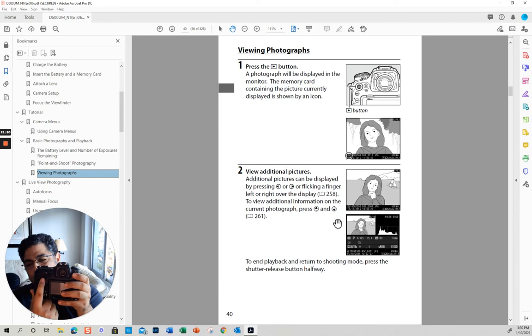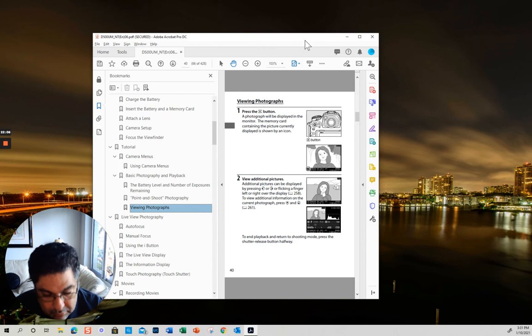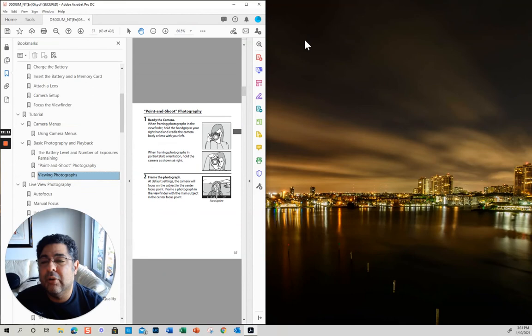This button right here is so that you can view your pictures. You can click up, down, left, or right on the multi-selector, and then in the middle is the enter button. Click to the bottom and you have all these different menus.